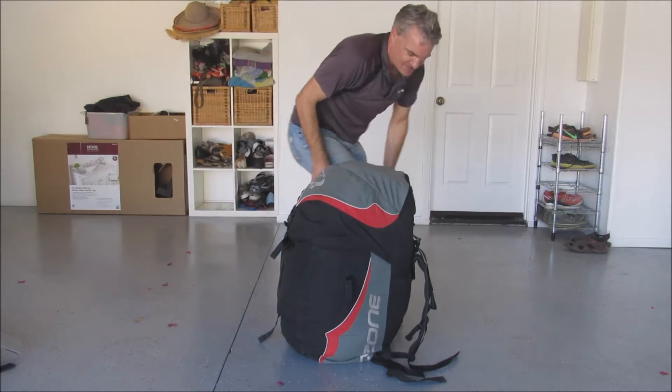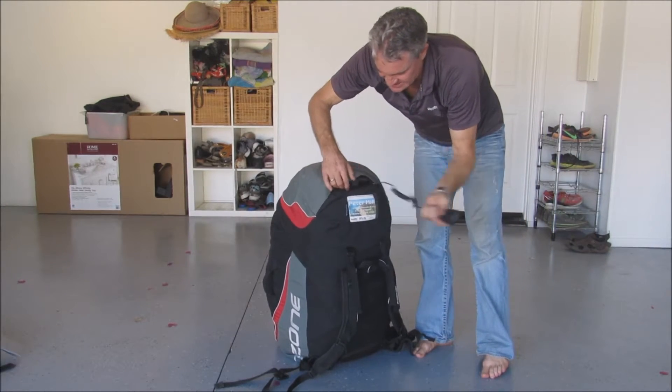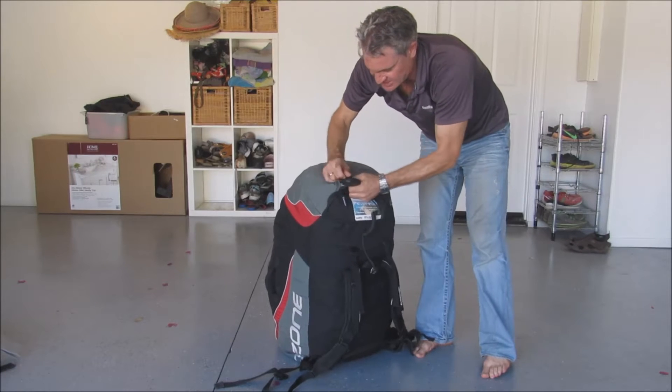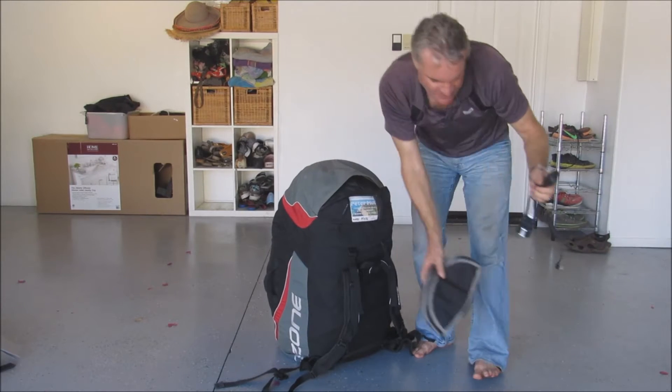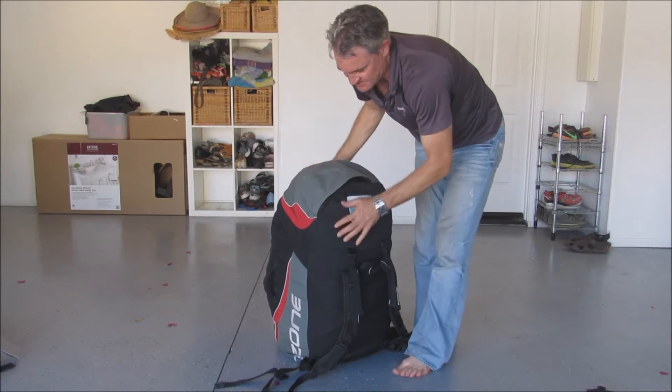So here's how it works — how you unpack this. First of all, you need to take everything out of the top of the bag that you're going to need for flying, because those things will no longer be easily accessible after the harness is packed.